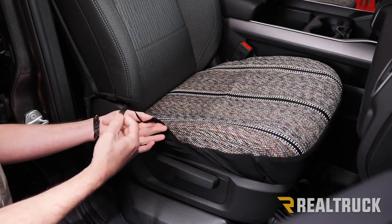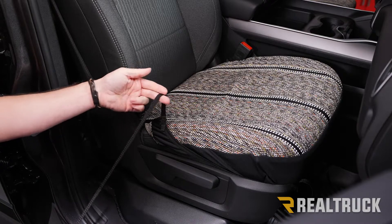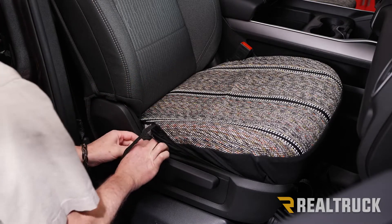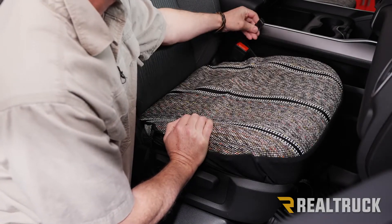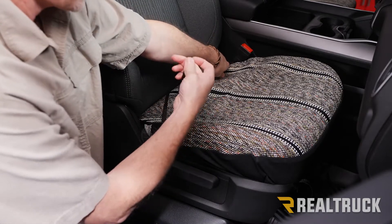This strap right here — what you want to do is run it between the seat frame and the cushion. You also want to make sure the strap is tucked down so that it can connect on the opposite side with this strap.